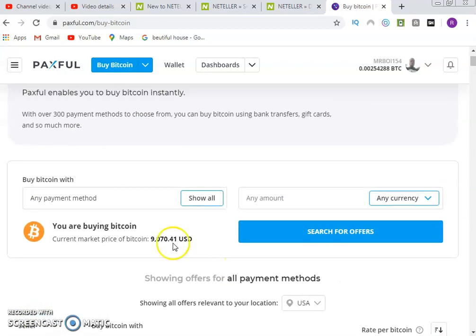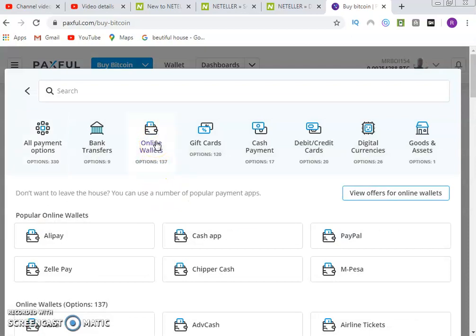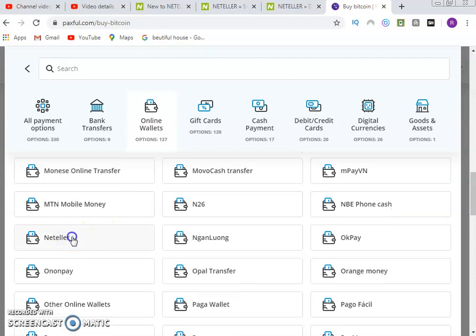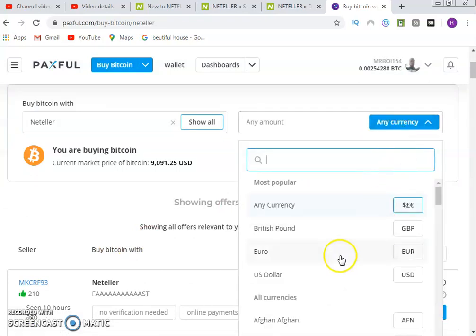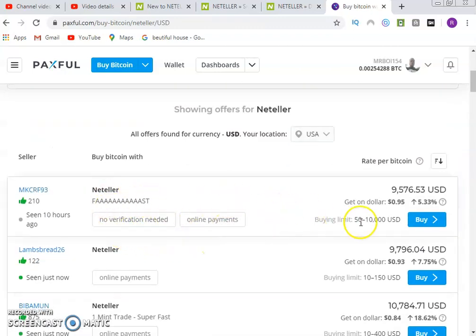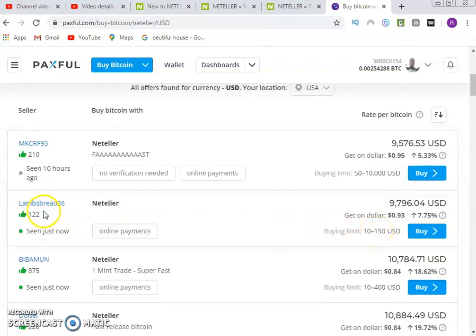You can get different currencies — bank transfer, cash in person, Perfect Money, and so on. Choose any payment method you want. I'm going to change the payment method to online wallet. I select online wallet and choose Neteller, which is the currency I want to use for this demonstration. Then I set the currency to USD and click on search offer. The offers come up for Neteller — I see somebody at a rate of 0.95. The minimum for one is 50 USD, and the next person's minimum is 10 USD.